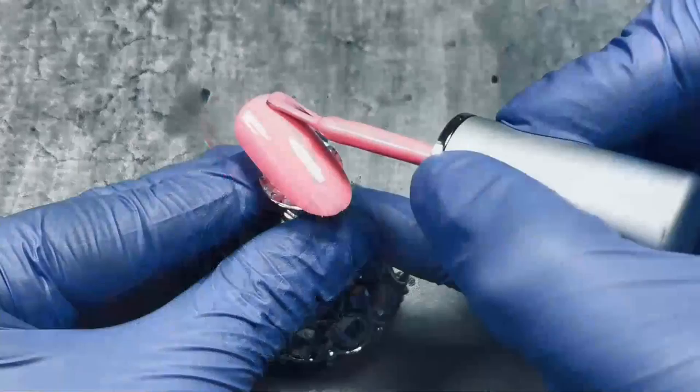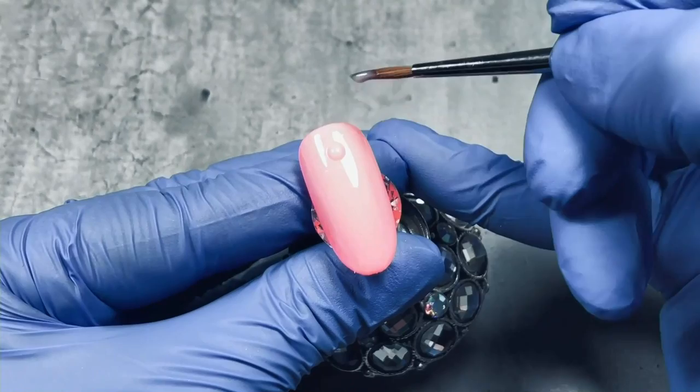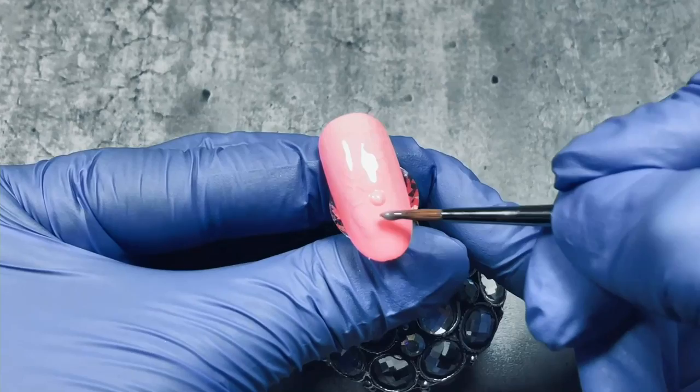Gel polish — Ego Tripping, one of our summer colors from last year — applied on a tip. Now we're using one of the seduction gel polishes. Wet and wet technique! Wet and wet and almost invisible.